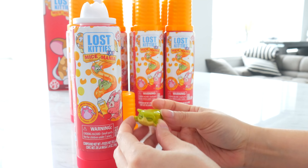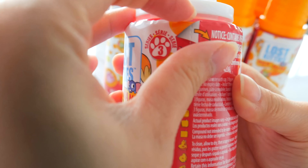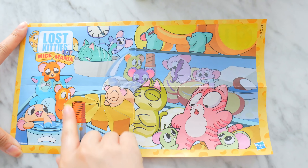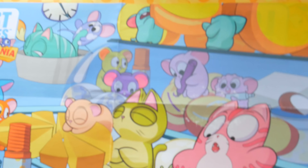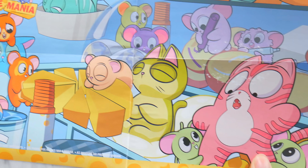Look at this kitty — it looks so squished, like it's being squished by the can! There's a peel here. Maybe the checklist is here. We got our Lost Kitty Mice Mania picture. I think this was almost the same as before, but kind of different. And look, it's surrounded by mice and cheese, and the cheese spray can right here — and lost kitties in here.